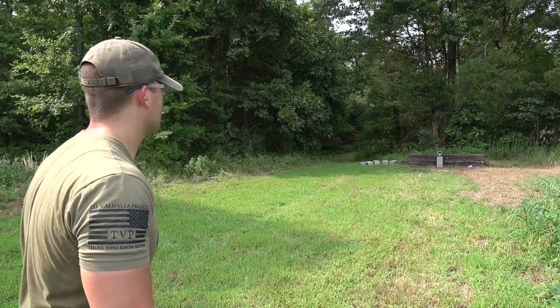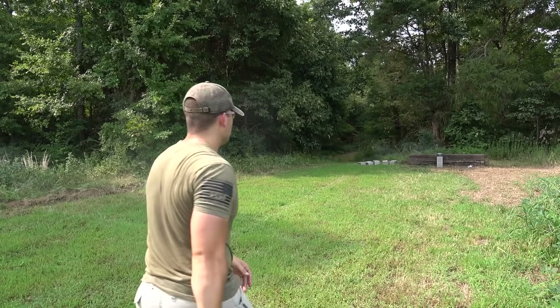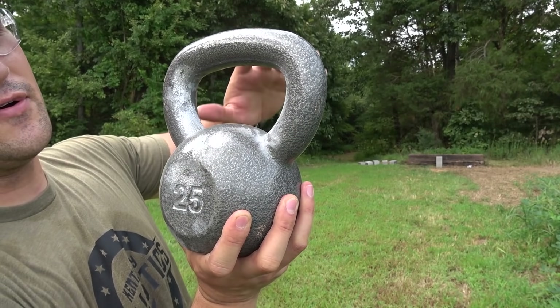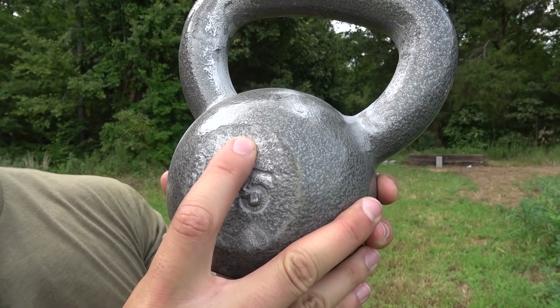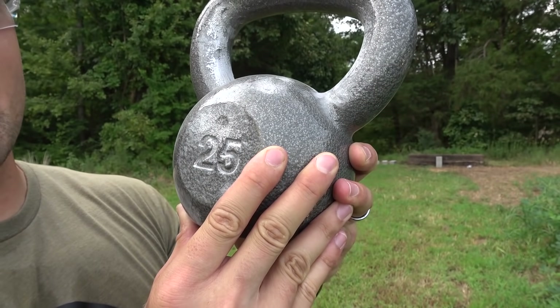I'm going to shoot it one more time. There we go, that's better. Our first shot managed to hit the handle. Second shot, we hit right here on the flat surface, right above the 25. And we finally put a dent in this thing — but we still didn't do much damage to it.